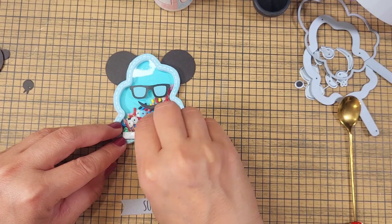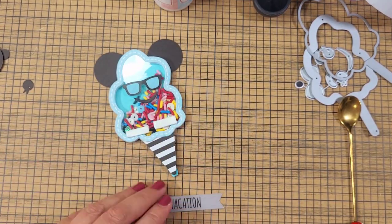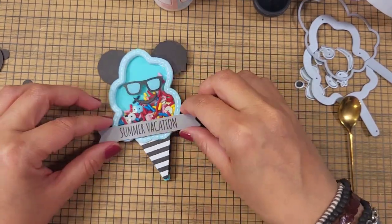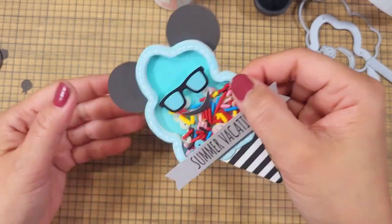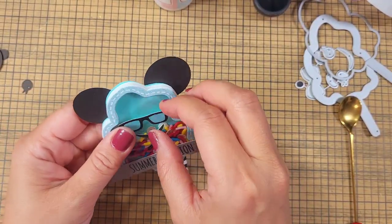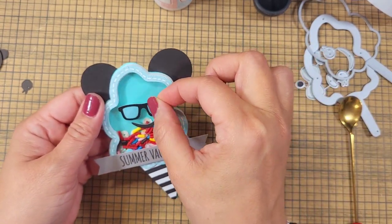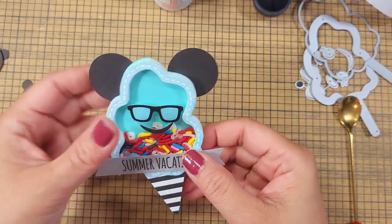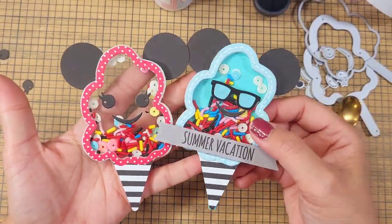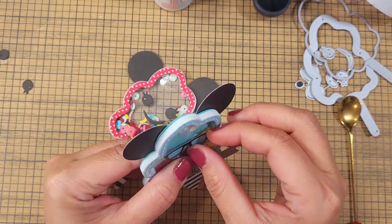I like doing these Die-a-Day series because it's just one die — you're not focusing on anything else other than this one die that you're playing with. It's not overwhelming; it's actually really really fun. I hope you can join me. This is our die — the cotton candy die that we were able to Disneyfy!